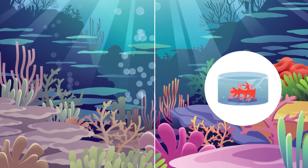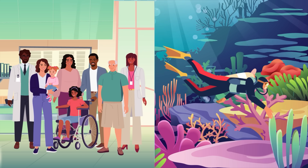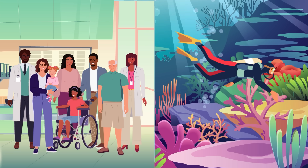In future, the team's methods will allow more patients to receive life-saving organ transplants and will also help to preserve one of Earth's most vital and vulnerable ecosystems.